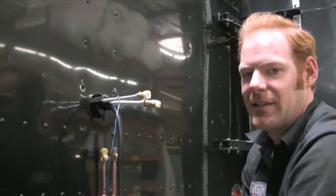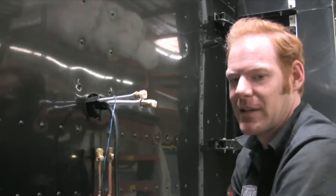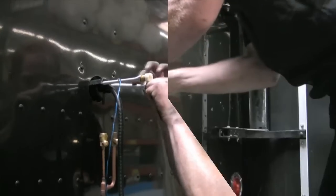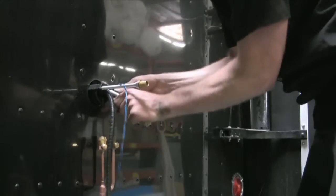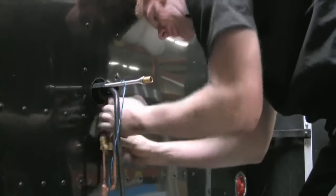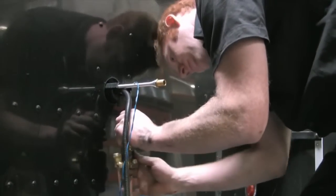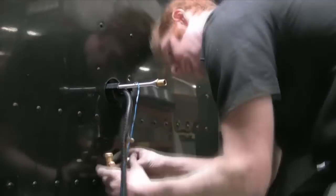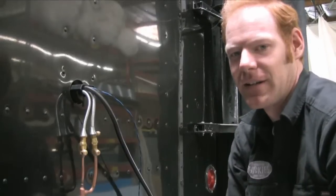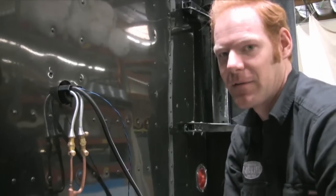Now I'm going to connect the evaporator tubes to the tube and tube by bending the evaporator tubes down. Be sure to securely tighten the fittings using a wrench on the opposite fitting to keep it from rotating.